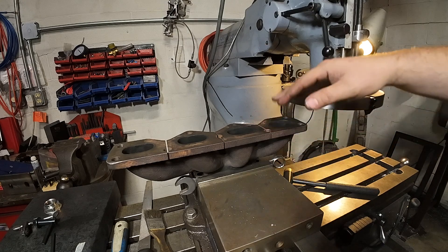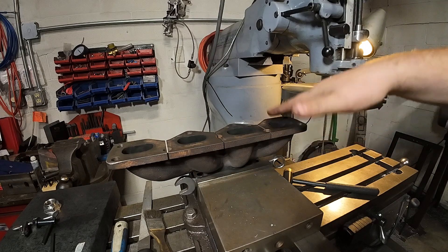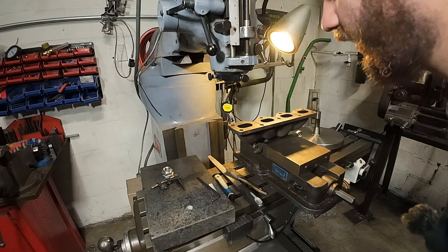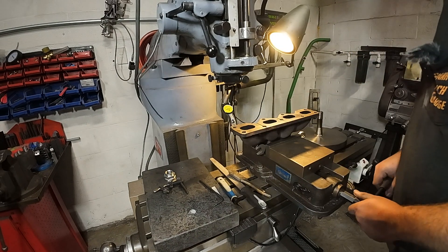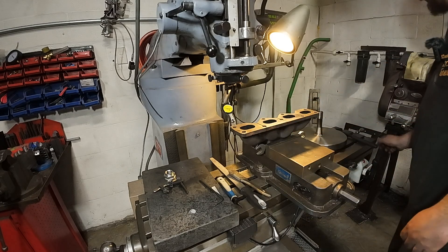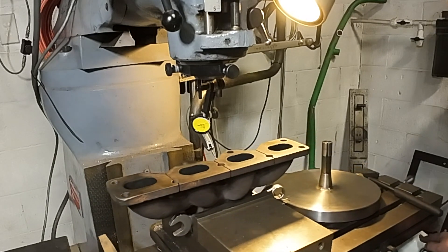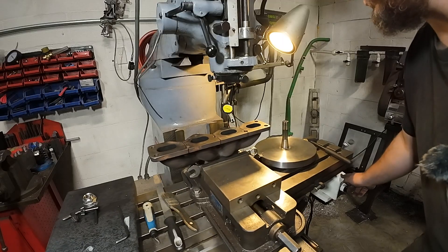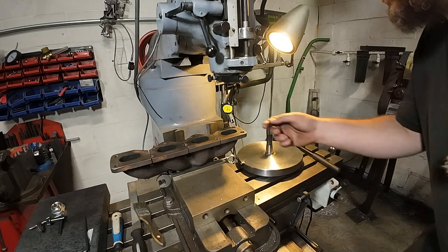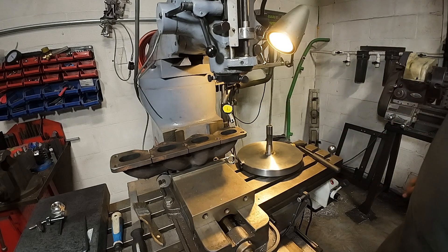Now that this thing's clamped — same process: pull the fly cutter out, put the indicator on, make sure we're flat, then machine it up. We've got quite a bit of action on this. As long as she ain't moving in the vise, we are all good. That looks really good that way — I mean that's spot on. It gets really high here, so we're going to take a heavy cut on that.